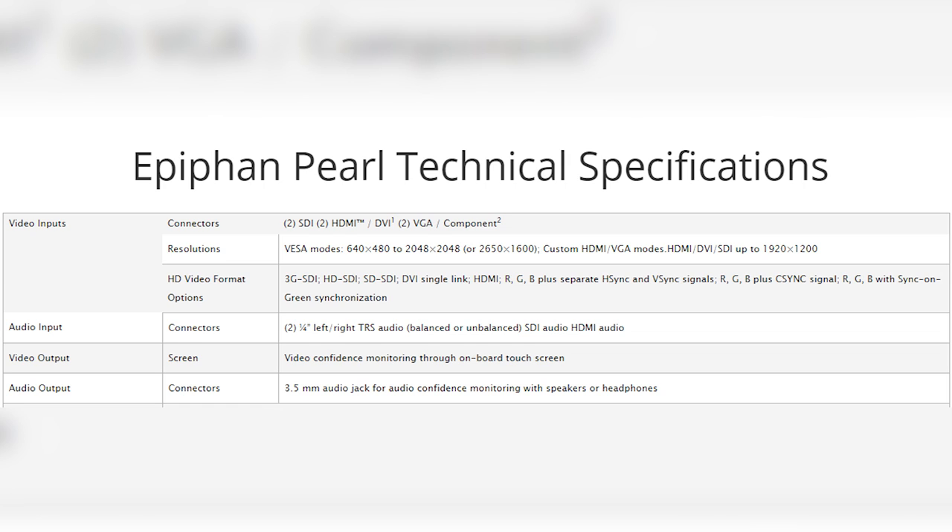And then two streams of video and audio inputs. Both sets of inputs feature an SDI port, a VGA port, an HDMI port, and then two quarter-inch analog audio inputs, which can be balanced or unbalanced. The top of the device is a nice gray or silver metallic finish. The sides provide ventilation for the massive computer inside, and the bottom features four rubber feet which keep it very firmly in place despite the heft the device has.